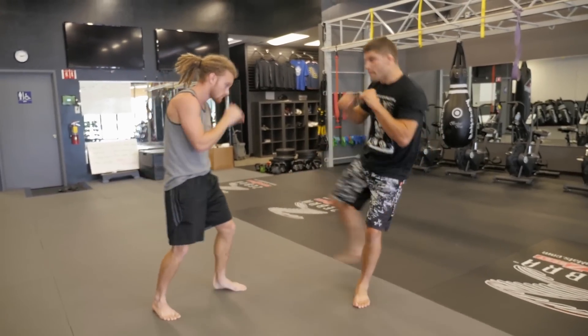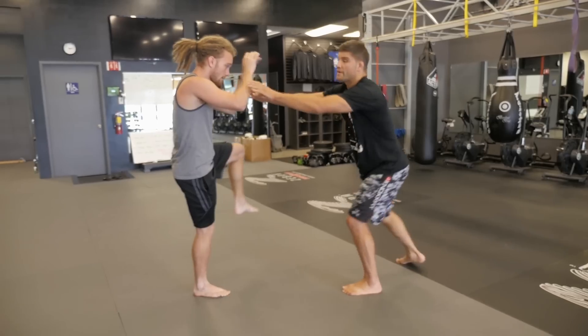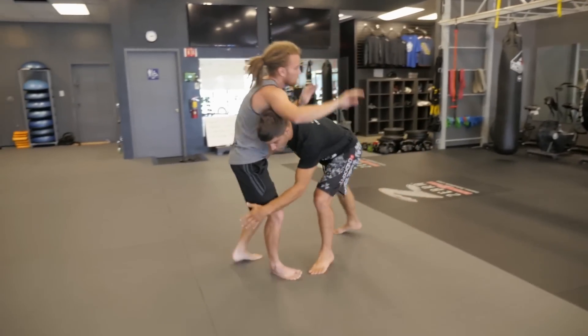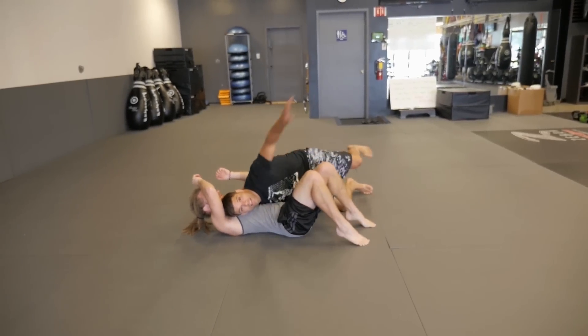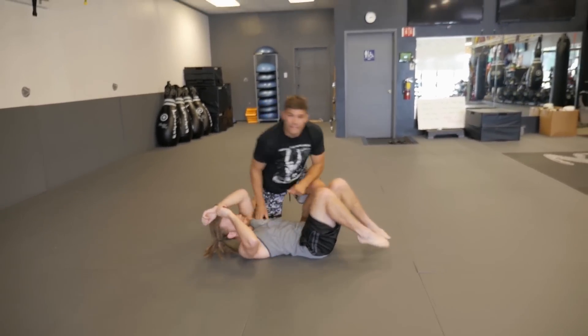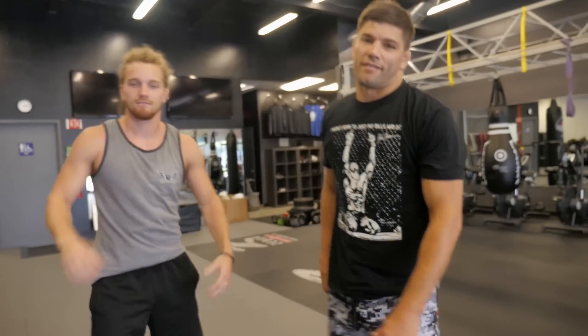Leg kick, leg kick, then I would sell the superman punch. He would bring his hands up to defend. Drive straight through. Trip, right to the top. Pass guard at the same time — right to side control or right to mount. So that's my superman punch to the double leg, leg trip takedown.